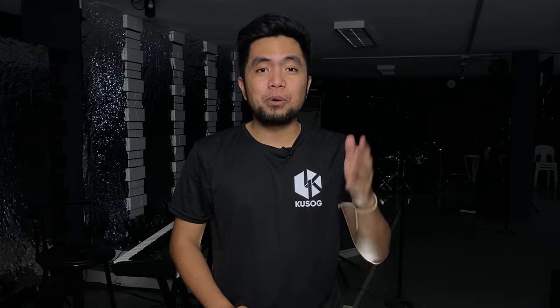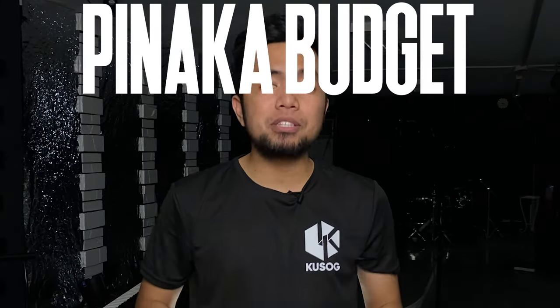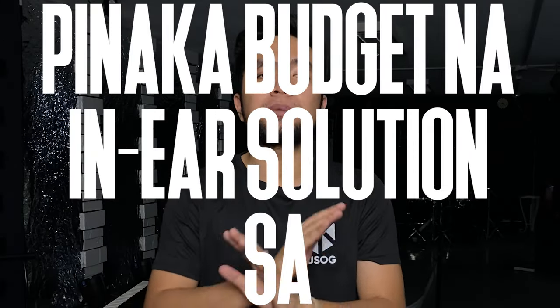So, in this video, let's talk about the most budget in-ear solution ever in the world.